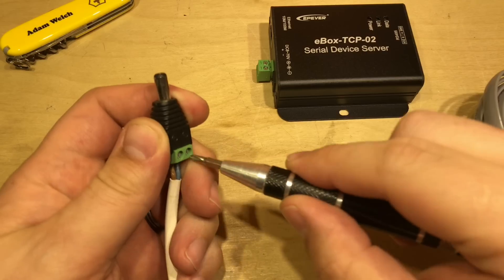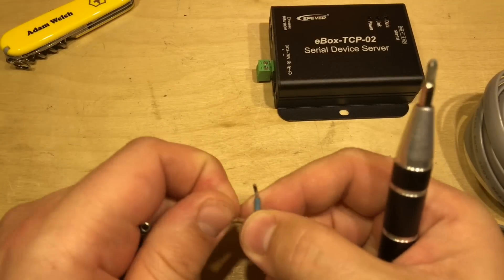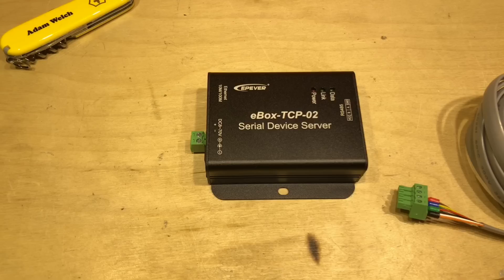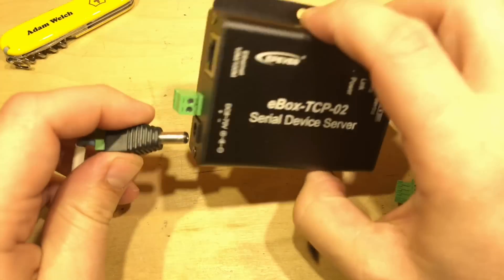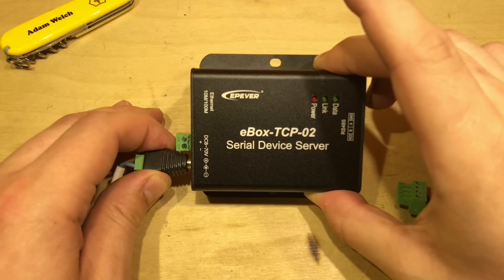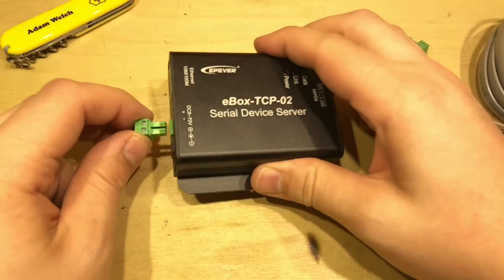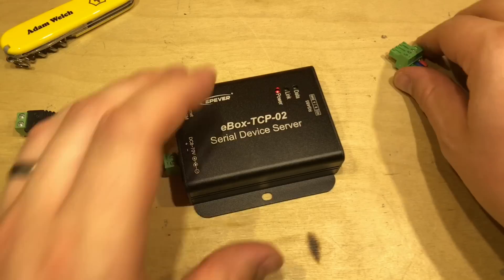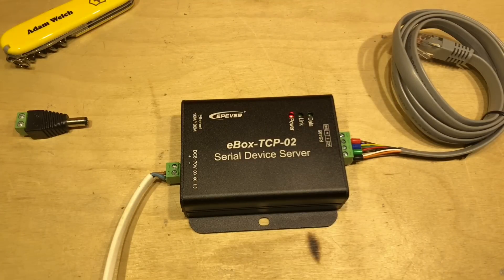So let's give it a go — fingers crossed. First things first, let's rewire this plug, and please somebody remind me to wire it back the other way when we're done. With that done, let's plug it in. The barrel jack didn't seem to work, so I've removed it and plugged in the other connector instead — and that's better. There's a power light on straight away, so let's get the cable plugged in and find a charge controller.